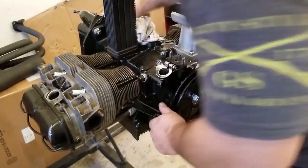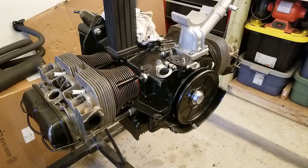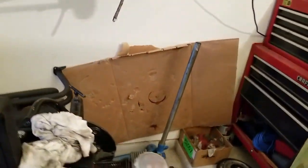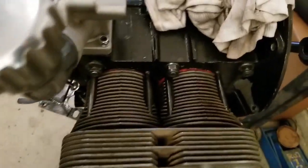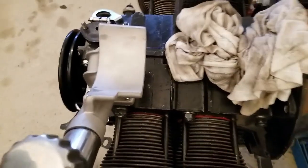I was looking over here at number two. Number two was my cylinder that was not firing, or at least not firing correctly — the compression was off.